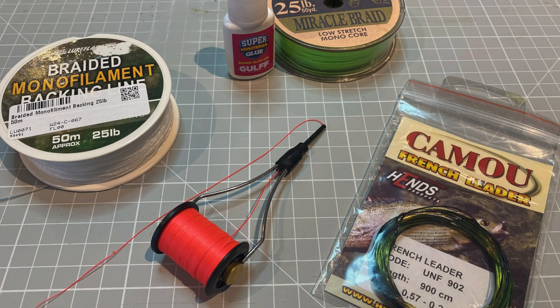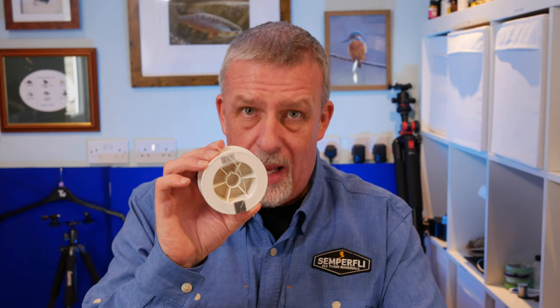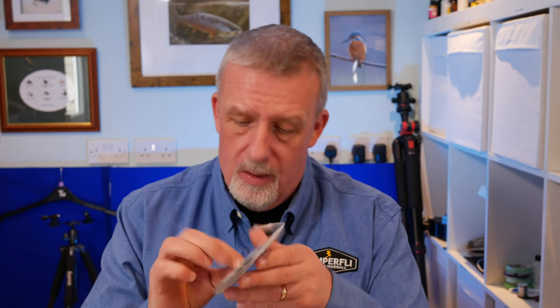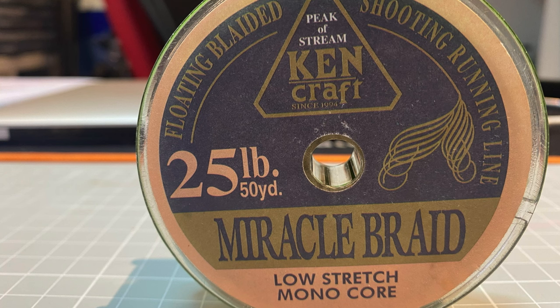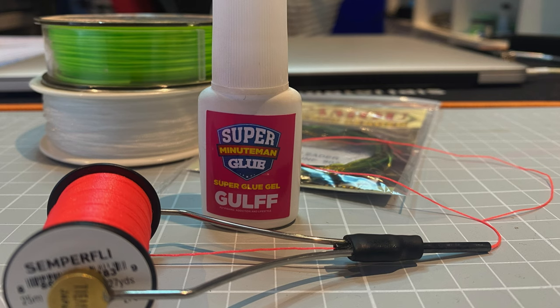Traditionally most people put backing line on, then a fly line, then maybe add their French leader. I don't see the point of that, so I'm going to use some braided monofilament backing to fill up the bulk of the reel. I've also got a Hends French leader — this is 900 centimetres, so a nine-metre leader. I've got some miracle braid, which I'll show you in more detail later, some coloured floss — just this pink stuff — and you'll need some super glue and a pair of scissors.